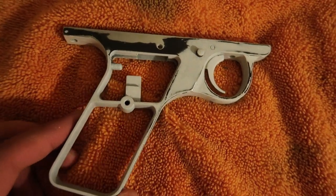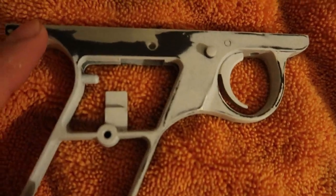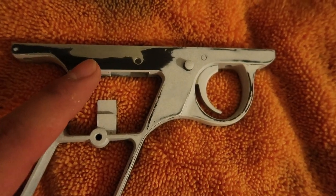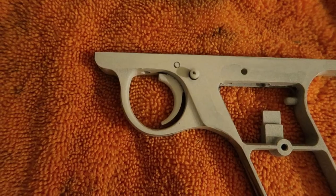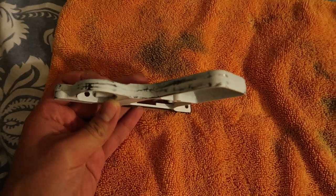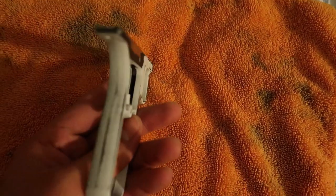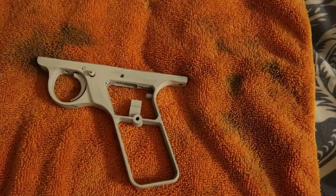All right guys, so here's the grip frame. I have done one coat. I sanded it back down because there were a couple areas that I didn't sand too well and it started to peel back up, but it was only this side. This side turned out pretty good. So now all we have to do is just prime it one more time, and I just lightly scuffed up the entire thing so I can lay down one more primer coat.